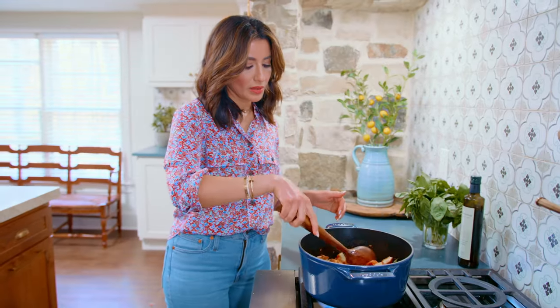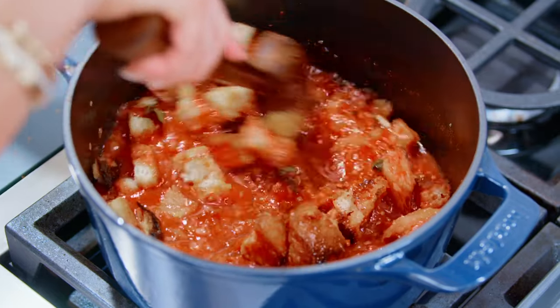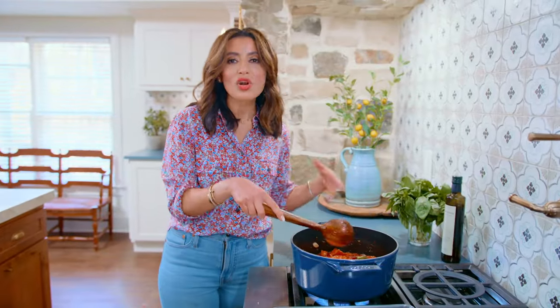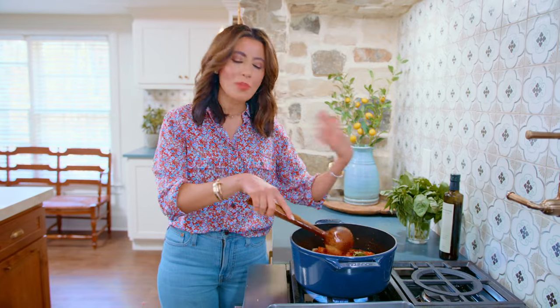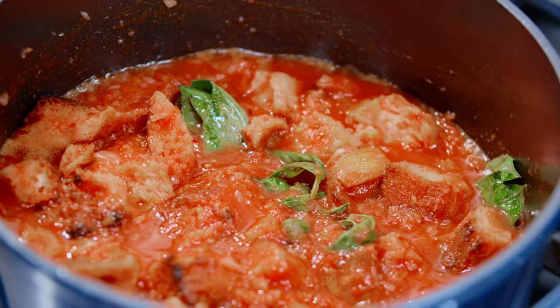When I made it the first time, I was in awe of how delicious and comforting it was with just such simple ingredients. So we're lowering the heat and stirring, and we're gonna let this entire thing simmer on gentle heat for a good 20 minutes or so. The bread is gonna soak up a lot of the juices, so you're gonna want to keep an eye on it and add a little bit of broth as needed.